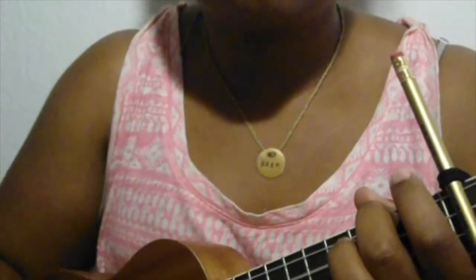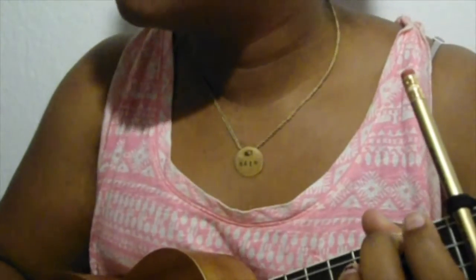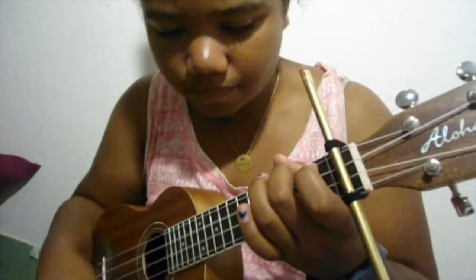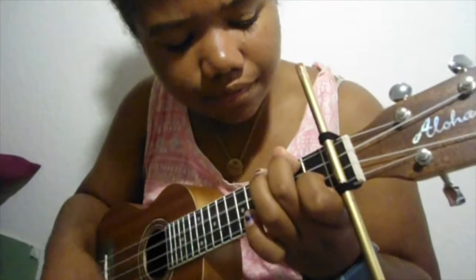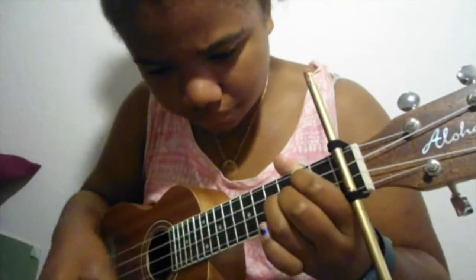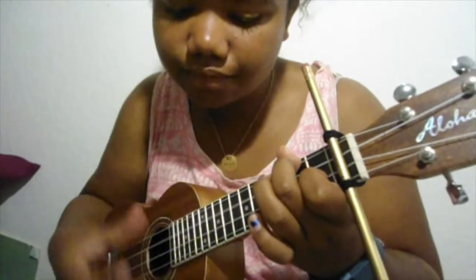It sounds something like this: A minor, G, C, C. Earlier I said you had to know the chord F as well, and this is where it goes in the song: 'I just wanna, I just wanna, I just wanna' — and then 'I just gotta, I just gotta, I just gotta, I can't have it any other way.'